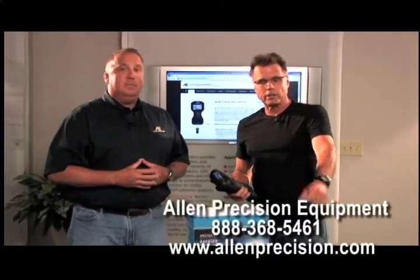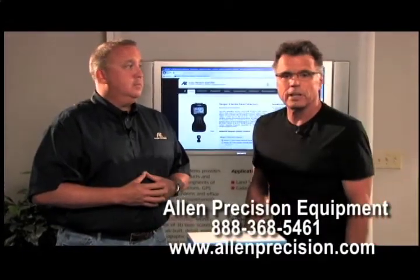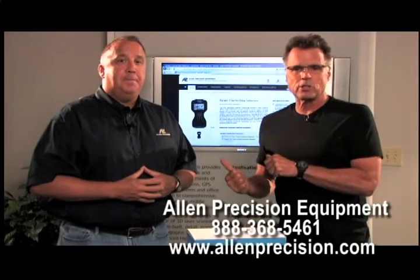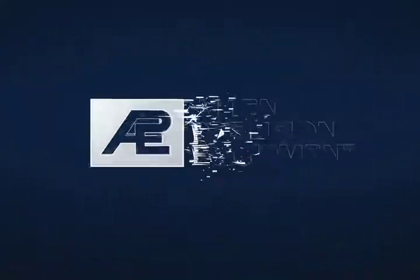A lot of good information, but it's just kind of the tip of the iceberg. You see the number on the website down here? It's a way for you to get in contact with the folks at Allen Precision, because you're not in this by yourself. You've got some experts ready to help you, so why wouldn't you make the call? We'll see you next time. Thanks, everyone.